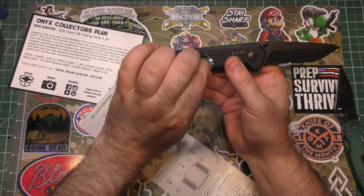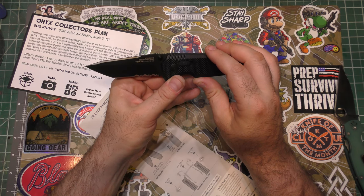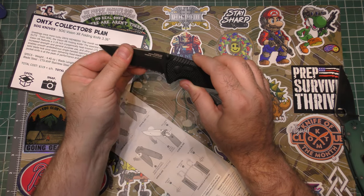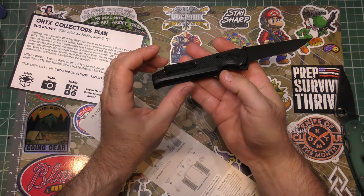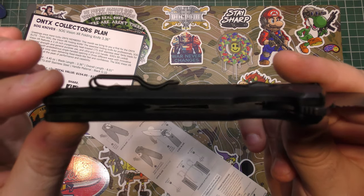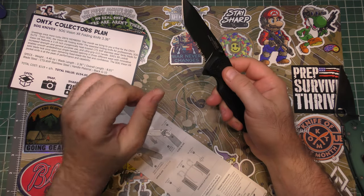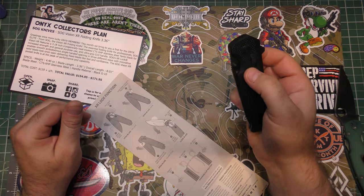A little protection for the G10. So — Cryo CTS-XHP steel, which is actually very good steel, DLC coating, G10 handles, steel inlay liners that are skeletonized to lighten it up a little bit, and a nice tanto shape if that's what you're into. Better than I thought — nice.